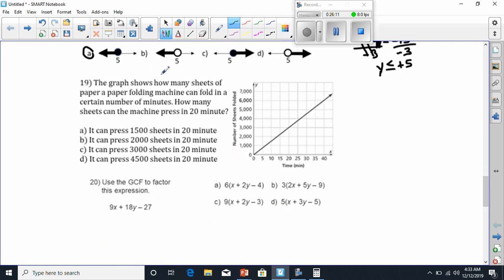Number 19 shows a graph of how many sheets of paper a paper folding machine can fold in a certain number of minutes. How many sheets can the machine fold in 20 minutes? Down here it shows the time in minutes, and over here it shows how many sheets it can fold. If I go to 20 and I go up to the line, I see that it can fold 3,000 sheets in 20 minutes. The answer would be C.